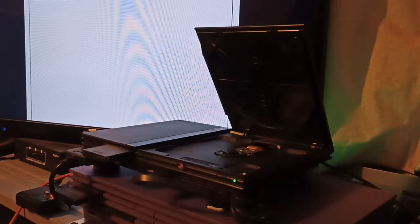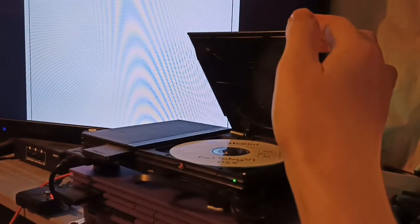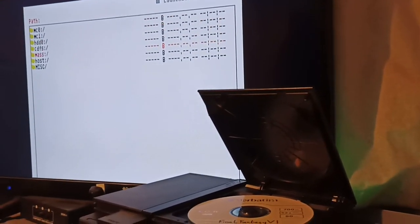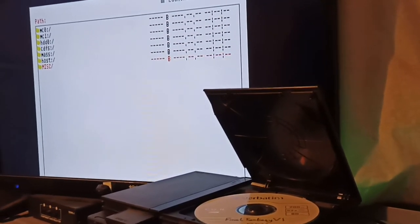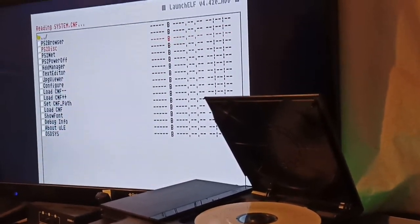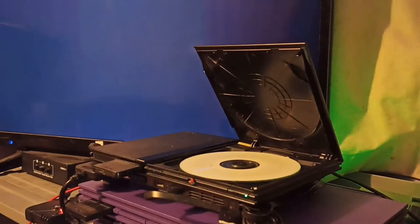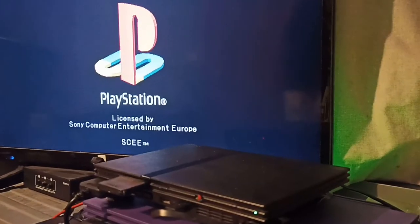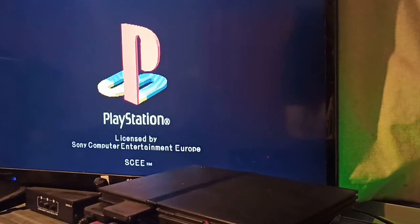Launch ULaunchELF and take the disc out — obviously put it somewhere safe — then take your burnt disc and put it in. Go to the file browser, then go down to MISC and press circle to select it, then go to PS2 disc and press circle to select it. The disc will spin up again — I need to close this because I haven't blocked the disc sensor — but it will automatically launch the game.